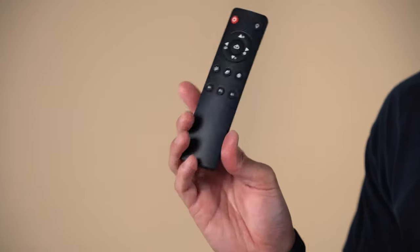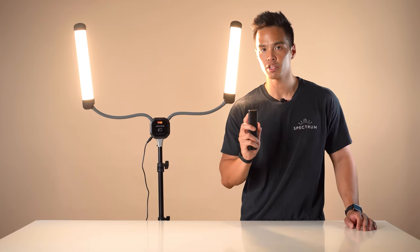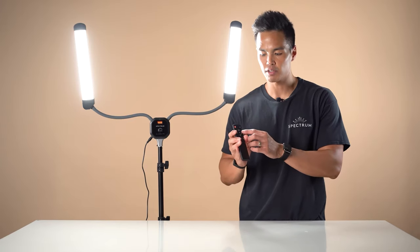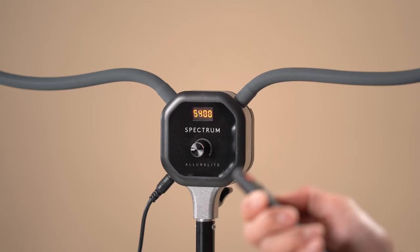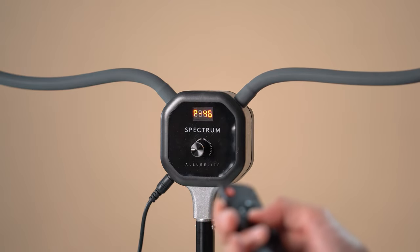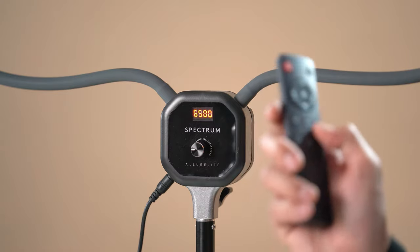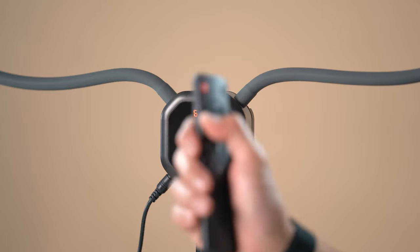You can also operate the Allure Light via the provided remote control. Press the red button which is the power button to turn on the light. There's also a button to the top right which puts it to 5600 Kelvin at 100% output — a quick single button operation to get you to the standard daylight settings at max output. The D-pad control circle dial has left and right controlling color temperature from 3000 Kelvin to 6500 Kelvin, and the up/down dials control the intensity from 0% to 100%.